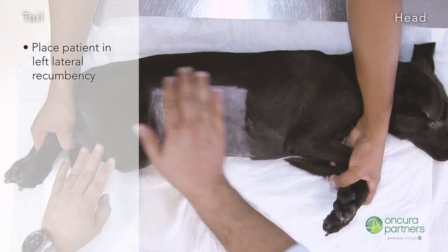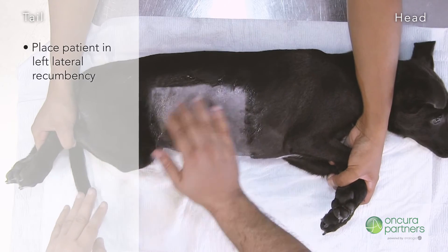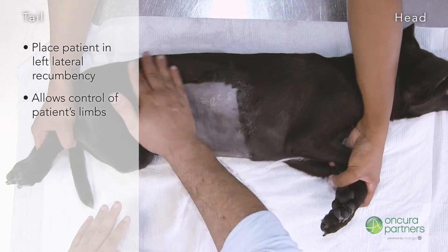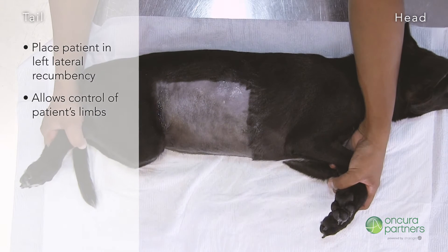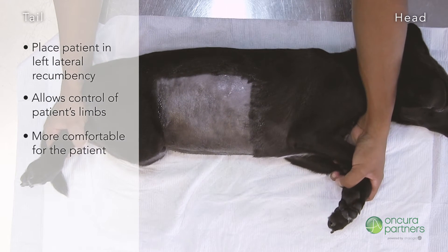Place the patient in left lateral recumbency so its limbs are directed towards the sonographer. This will allow one person to have control over the patient's front and hind limbs. This position is also preferable since it seems more comfortable for the patient.